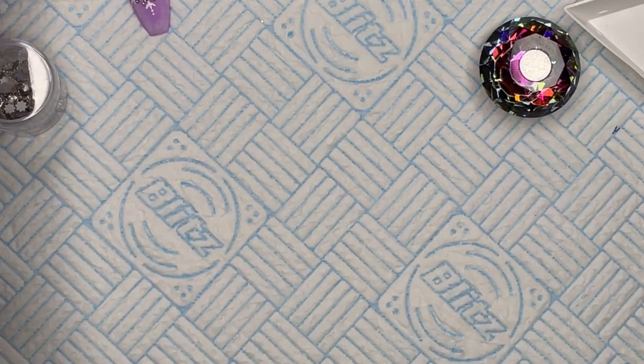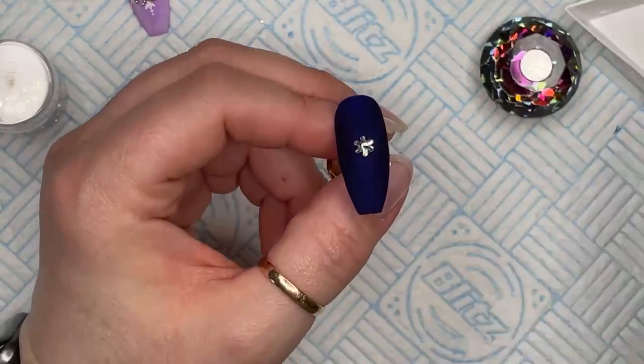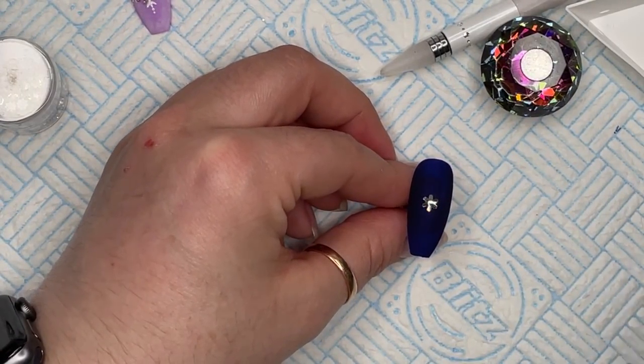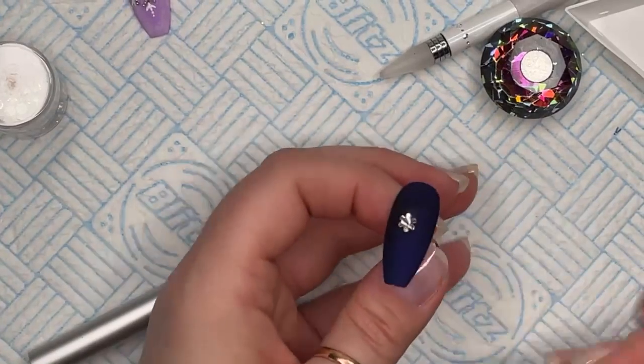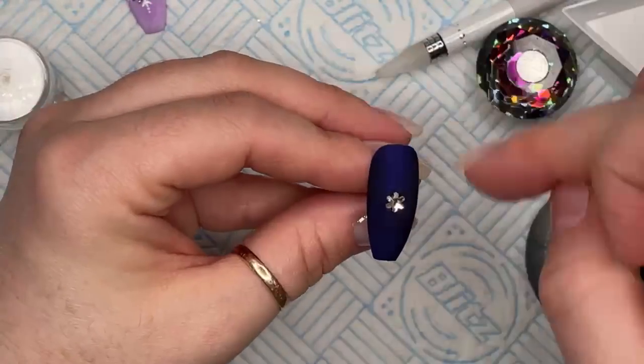I've just flash cured it. If you use a brush — like a little detailer brush — I'm going to use this old detailer brush to place some of the glue, because I find I can be more precise with this. With the dotting tool sometimes you can't be as precise. I want the tiny SS3 crystals now.